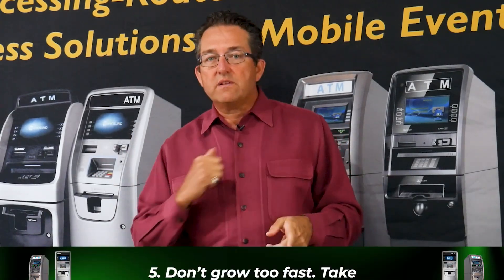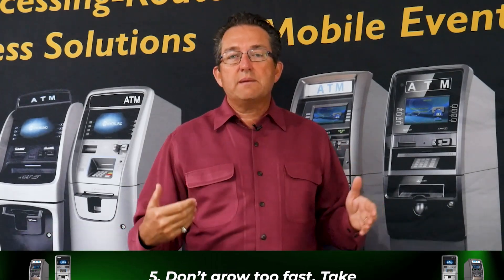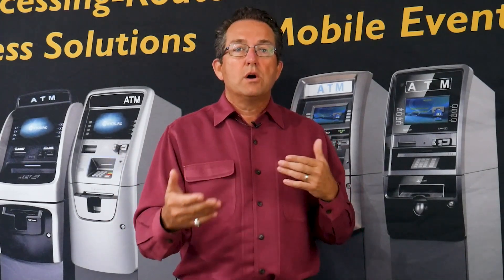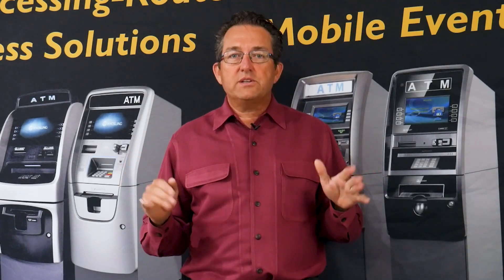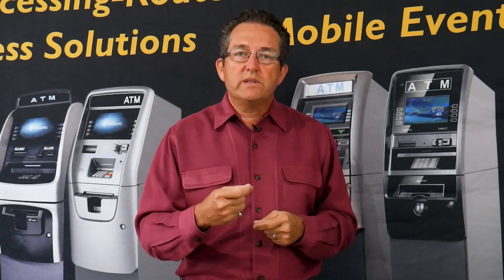Point number five: now you have your networking system, people are calling you, and you're making more money with better splits and better deals. Your cash flow is improving. When you get to between seven and ten ATMs, you should be able to place almost one ATM per month — though I recommend placing one every three months so you're building cash flow up and doing the business the right way.